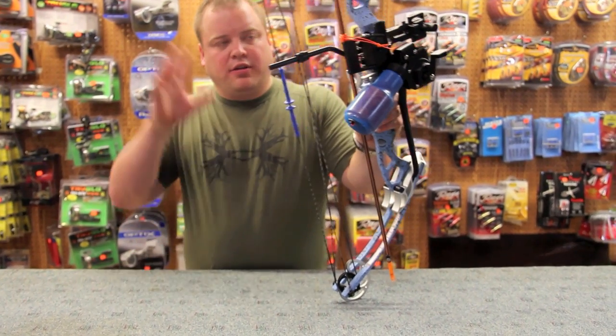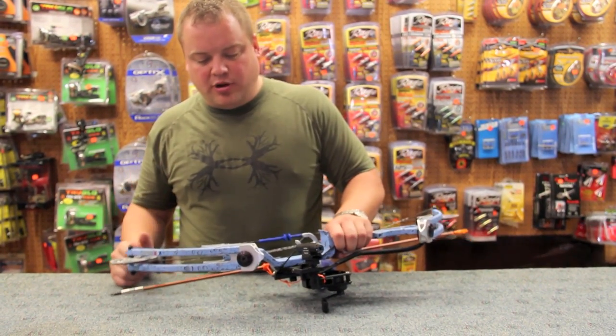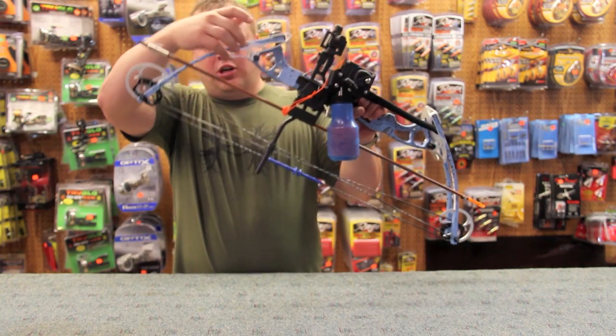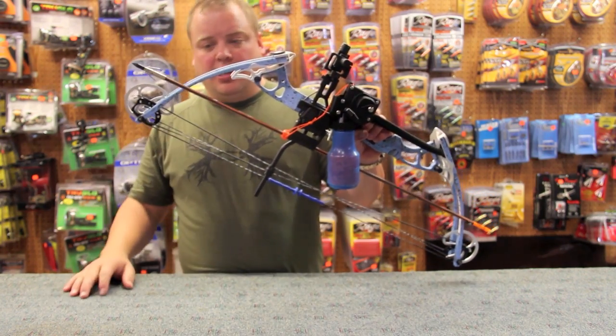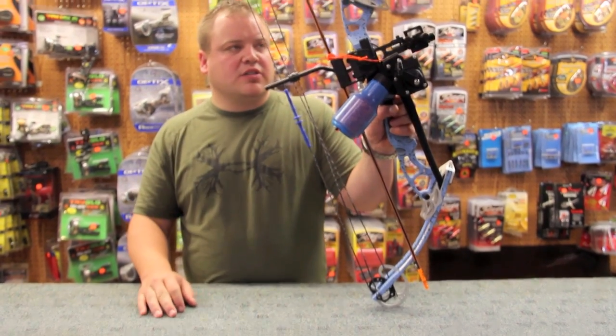On the basics here, we've got an Alpine Mako. This is a wonderful bowfishing bow — it's got the neat little shark look to it. It's got very low let-off, which is very nice for bowfishing and shooting fingers.